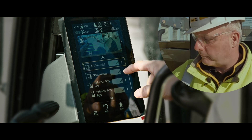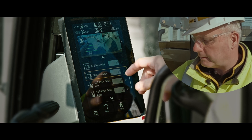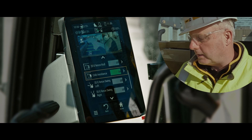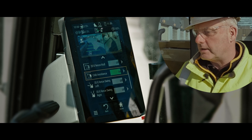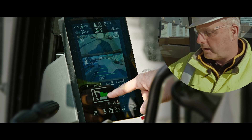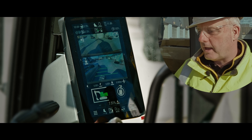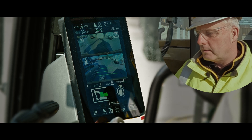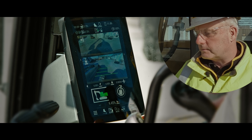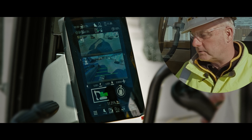Now if we want to turn on cab avoidance — and this is a great feature, especially when training younger operators that aren't as experienced — we can turn that on. And now when you bring the bucket in, you cannot touch the cab. So as we come close to the cab, you'll see that eFence cab avoidance is on here. We bring the bucket in, get it close to the cab — and there you go. That's as far in as we can go. The eFence has stopped it. Cab avoidance is on.